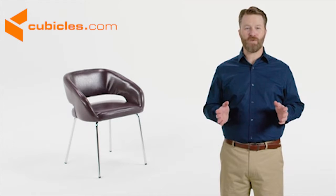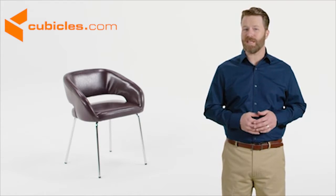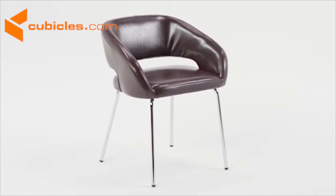Make a great first impression when your customers or clients visit with this attractive and comfortable lounge chair.